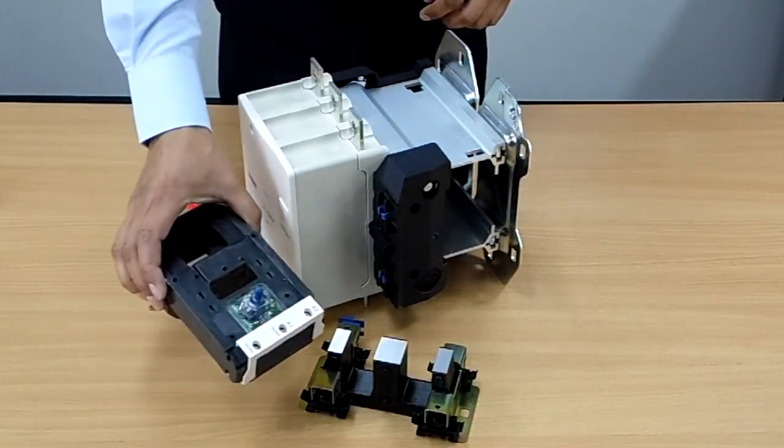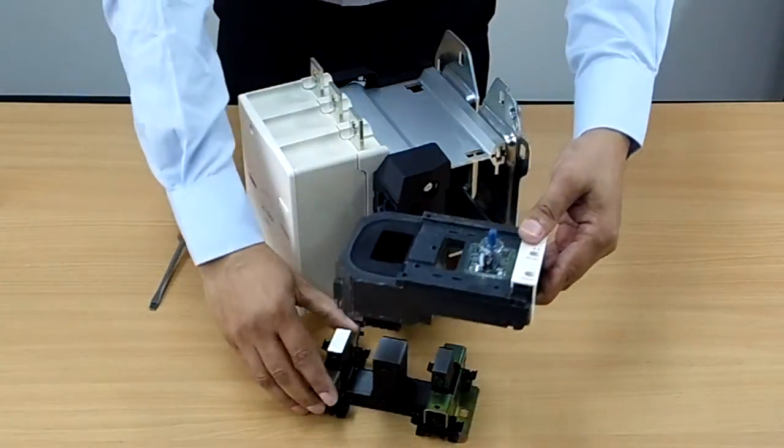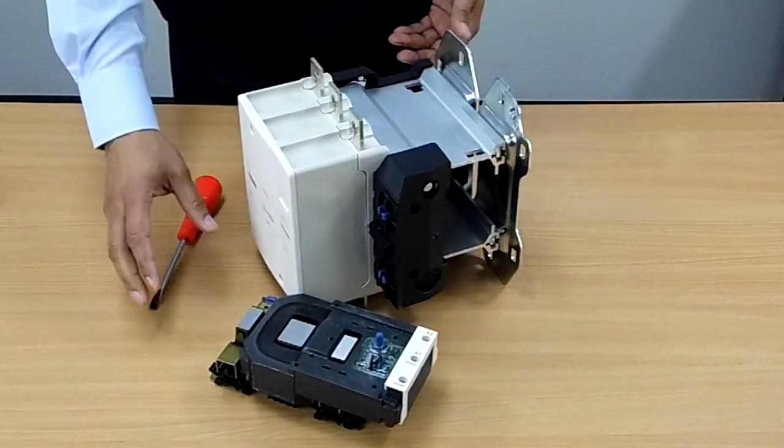Now we can fit the coil. The coil will only fit one way, so we can fit the coil on like this and there we are. It's that simple.